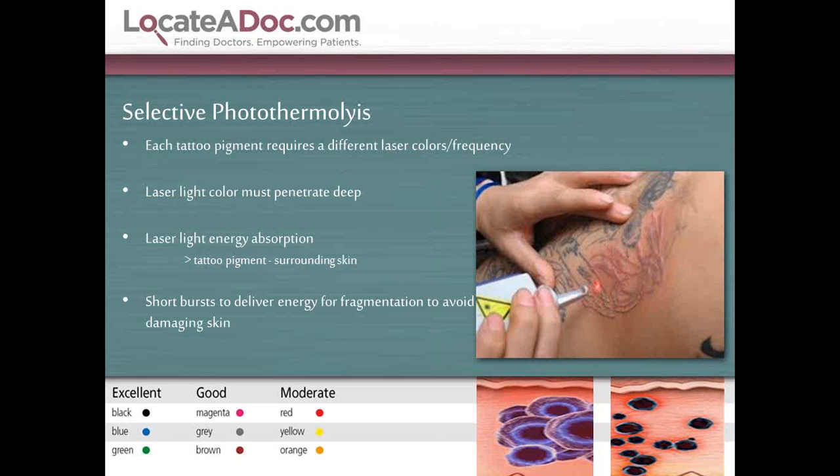Think of selective photothermalysis as a specialized jackhammer — we're making big rocks into little rocks. We need the specific laser for yellow ink, the green laser for green ink, and the blue laser for blue ink. The tattoos that respond best are the black and red tattoos.